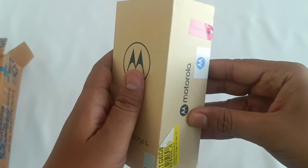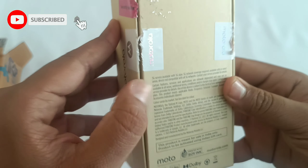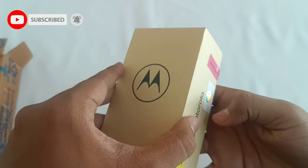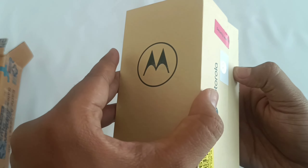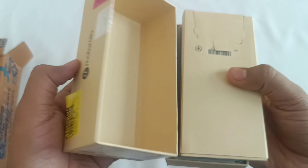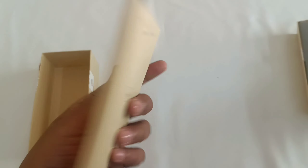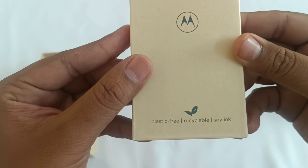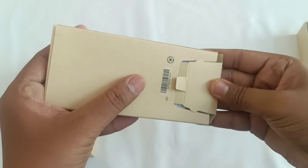Somehow I managed to get one. The first thing I noticed while unboxing is that the phone comes in a 100% plastic-free sustainable eco box, which features natural soy ink printing and uses recycled and recyclable material. It's another way Motorola is reducing its impact on the environment using smart technology to build a more sustainable future.